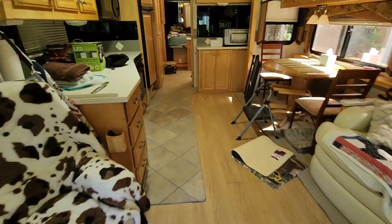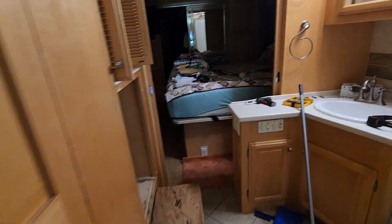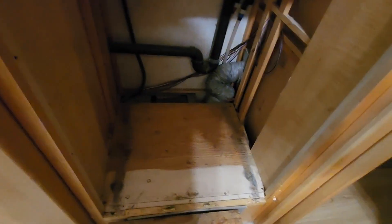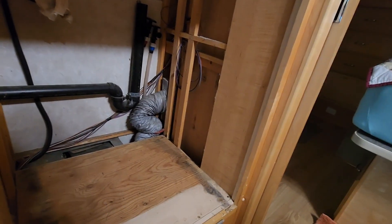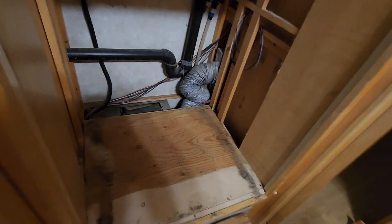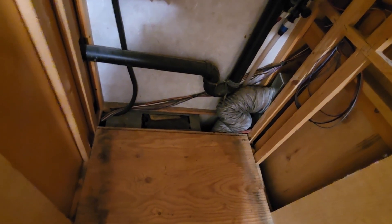If anyone tackles this job, get help — it is very heavy. There was a trim piece on the bottom that came out with just three screws. The washer-dryer itself was not bolted down; it was just sitting in place with its own weight. What's in the very back is actually the blower motor for furnace number two.